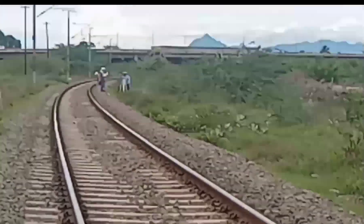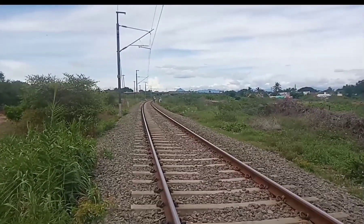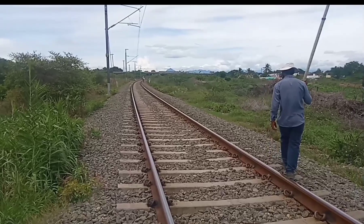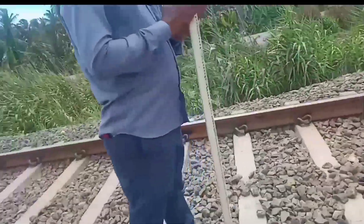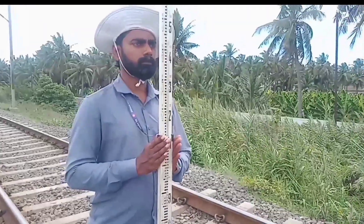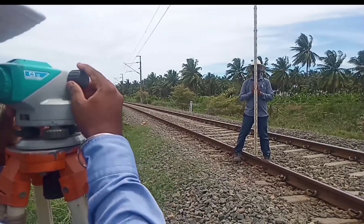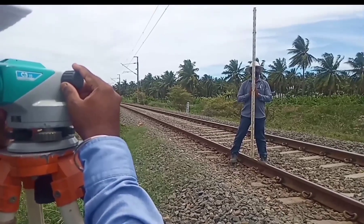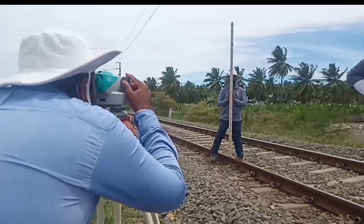It is possible to take 10 readings on each setup. The first reading is called back sight and the final reading is called foresight. Other readings are intermediate sights. We can take readings up to 4 meters using this leveling staff, by inserting and releasing for each 1 meter. By adjusting the focusing screw, the correct reading is taken.